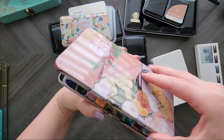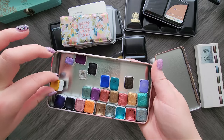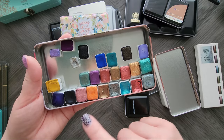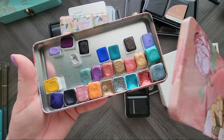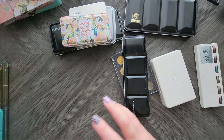In this nifty little tin I just have a bunch of random handmade watercolors from different companies. I know I have some Renaissance, Poems About You, and I think Mrs. Hand Painted is in here too. I just stored them in there so they weren't rolling around everywhere.